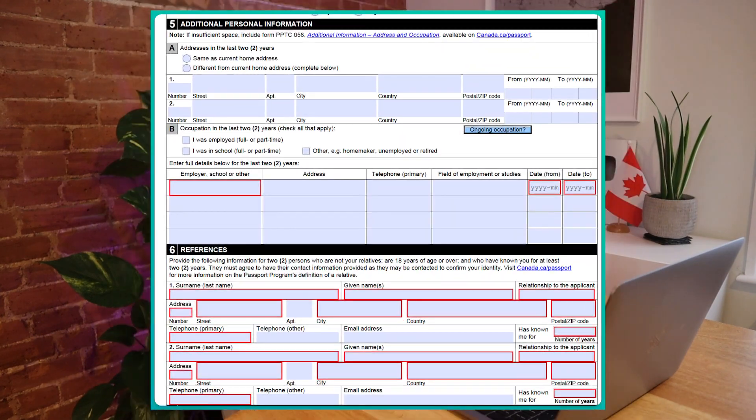Things like your own details, your height, your old passport details. You're going to need your address for the last two years, your employment details for the last two years, and two references. I decided to pick two Canadians who I have known for a very long time — so even though I am living in the UK and renewing it here, my references are Canadians.